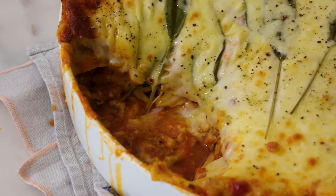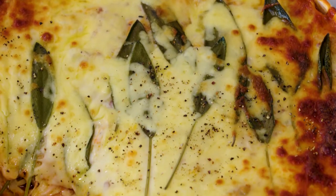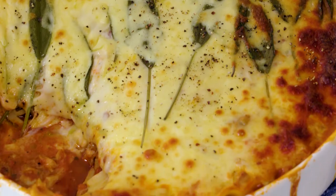Today I am making a free-form pork and fennel lasagna with bacon bechamel. The reason that I love this recipe is it takes all of the work out of lasagna. You literally just put the lasagna sheets straight into the sauce, so it's quick and easy compared to the laborious lasagnas that we're used to.